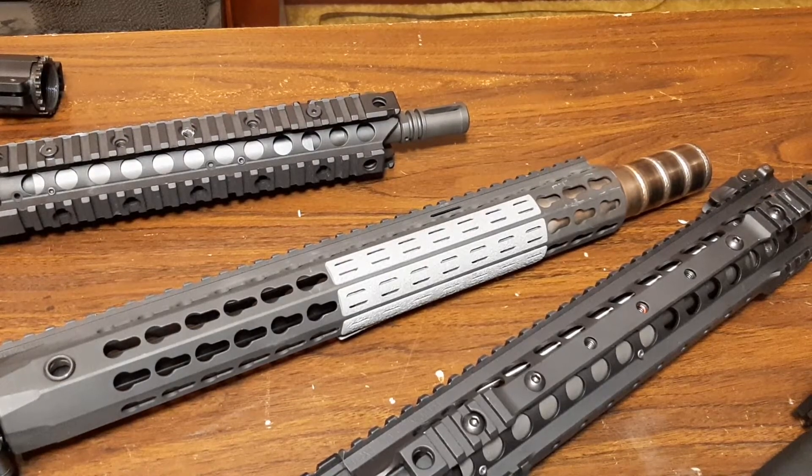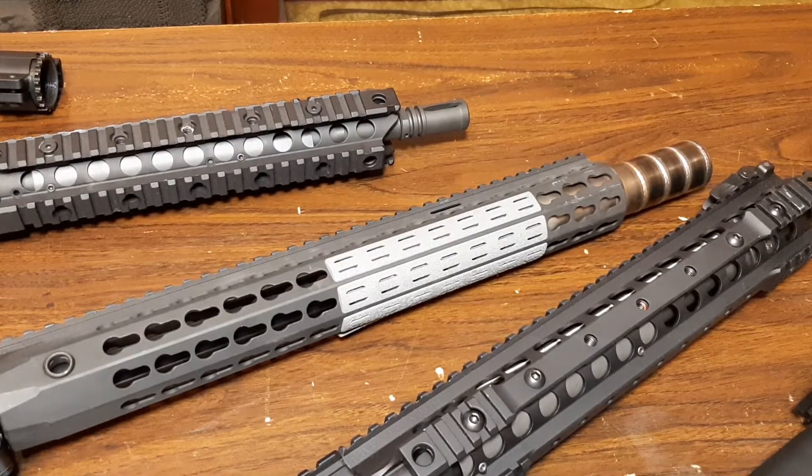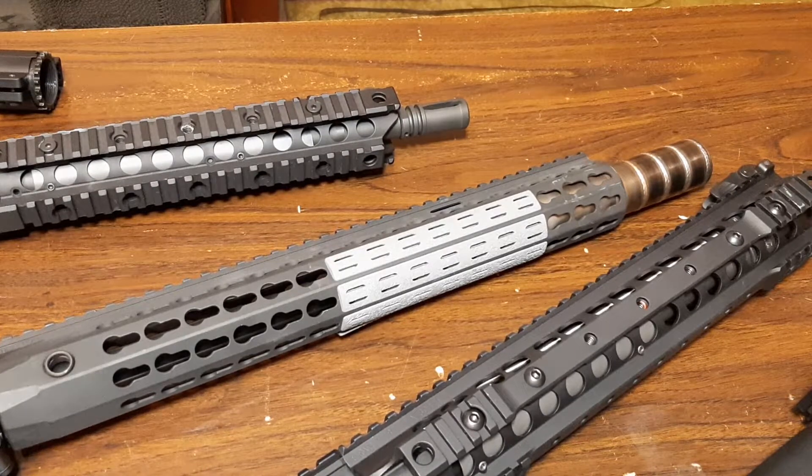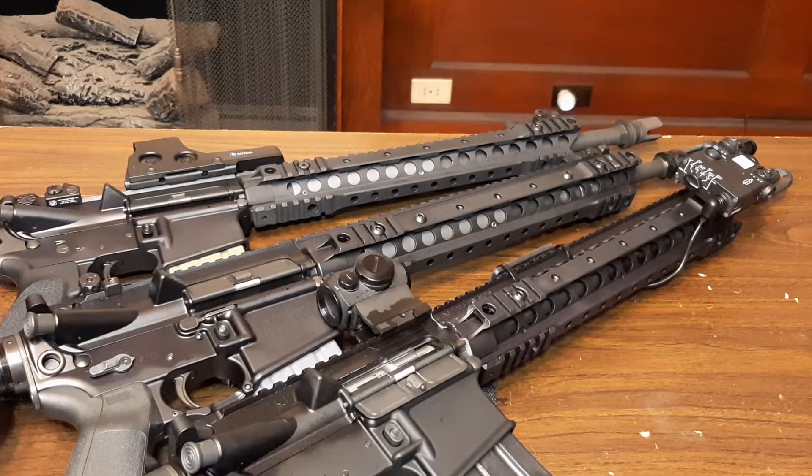At some point you have to ask yourself: how many Knight's Armament rails is enough? We're going to talk about my experience with the URX rails because I've installed a few of them. My favorite URX rail is the URX 3.1, and there are actually a few reasons for that. I have four of them if you include my 308 SR25 version of the 3.1. This middle gun here is a real Knight's Armament SR16, and we're going to talk about the URX2, then my Knight's Armament rifle, and why I decided to install two more versions of that rail on different rifles.